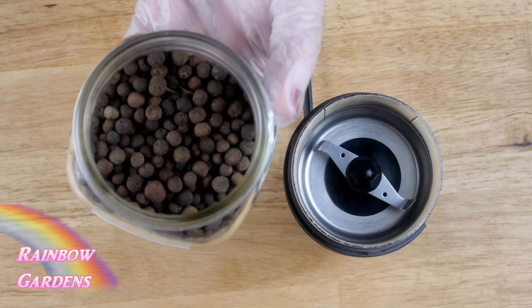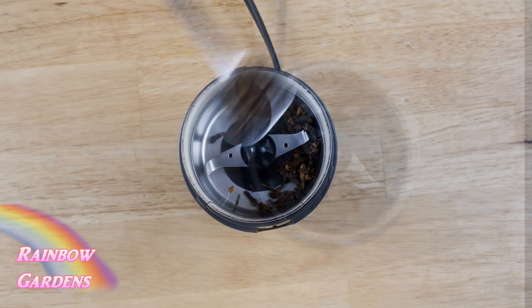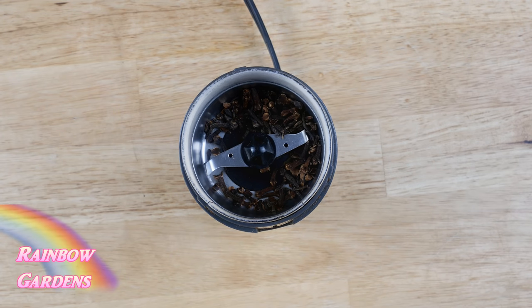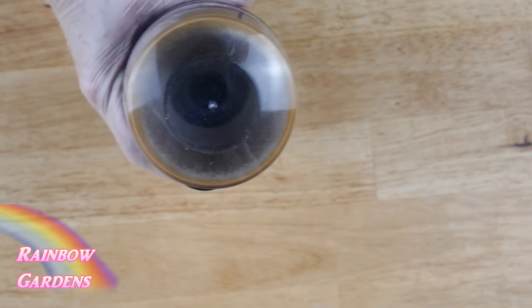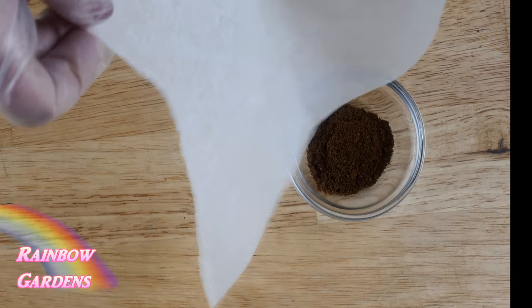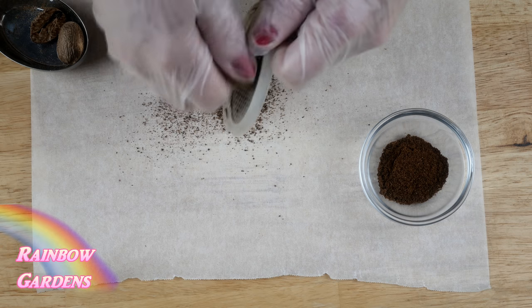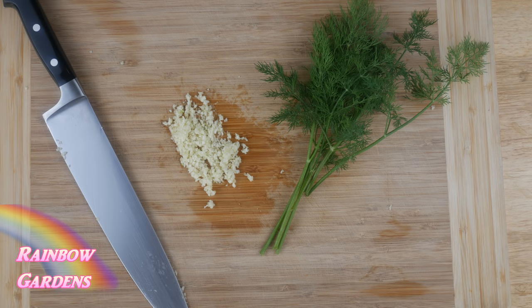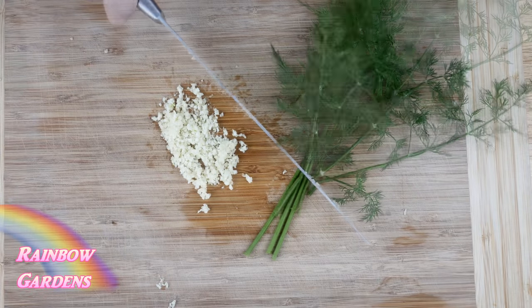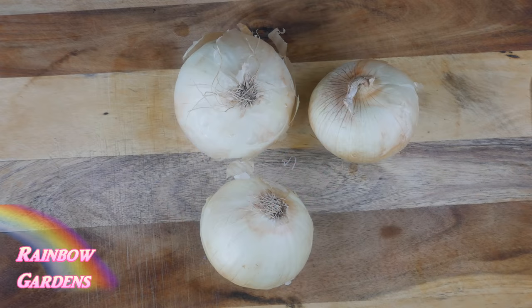I grind up whole spices — allspice and cloves — and grate fresh nutmeg, because whole spices stay fresher longer. I put those aside ready to go, then grated a little nutmeg, minced my garlic, and with my dill I'll use the little stems in the meatballs and set the leaves aside for later.